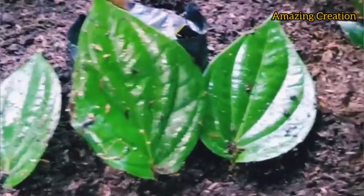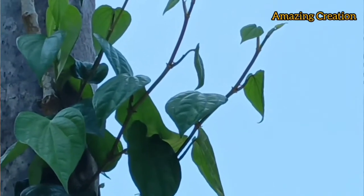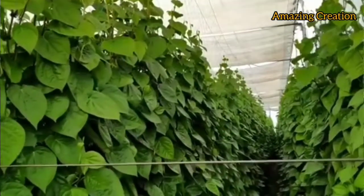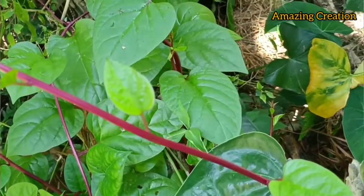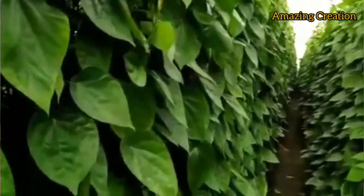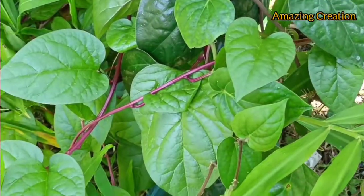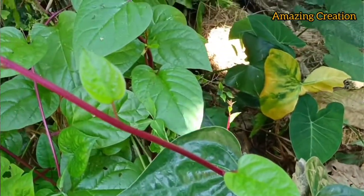You can now do the cultivation of these plants. These are the beautiful betel leaves. I'll see you next time.